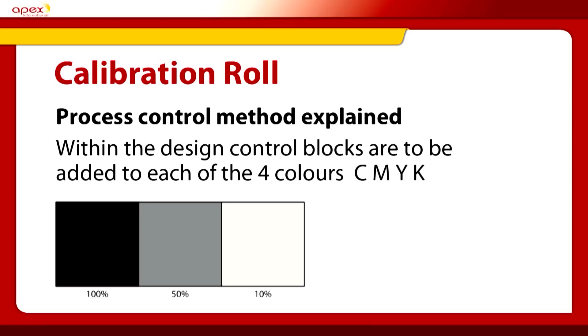Within the design, control boxes are required to be added for yellow, magenta, cyan and black. These can be 100% and 50% only, or if you have space, also 10%. These are the values we work with which control the Pantone simulation. Most designs have space for these to be fitted on. If you can't measure it, you can't control it — so they should be within the design.